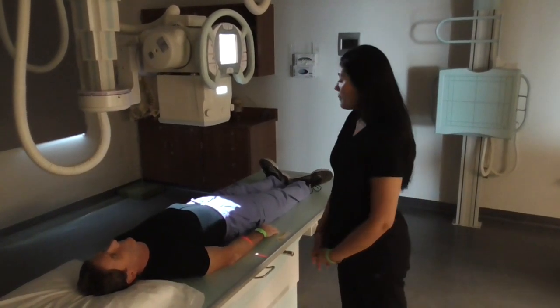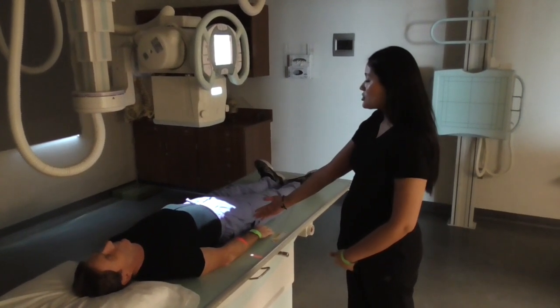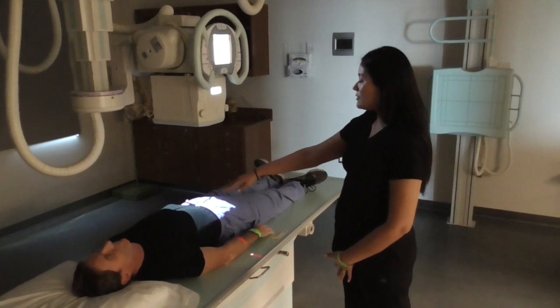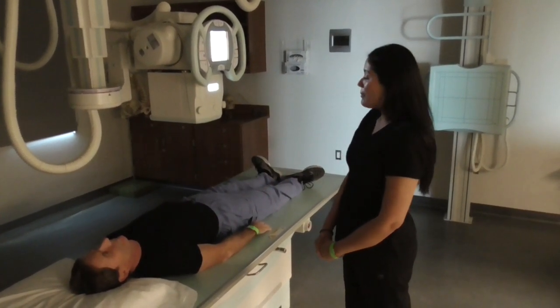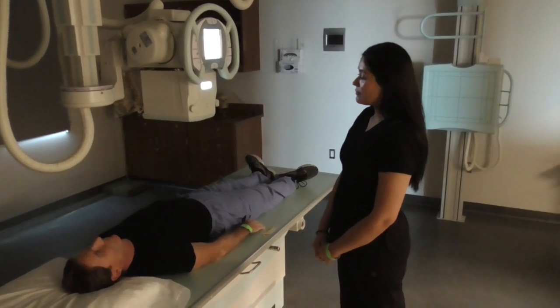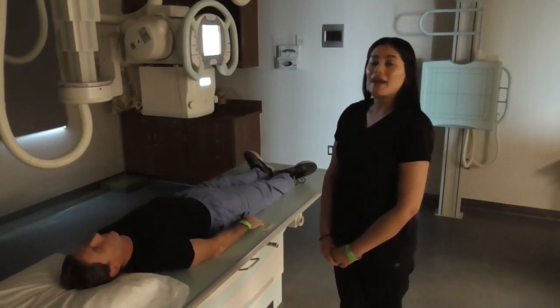And that is my KUB. You want to make sure that you include the pubic symphysis, kidneys, ureters, and bladder. I would have my patient take a breath in, blow it out, hold your breath out, and expose.